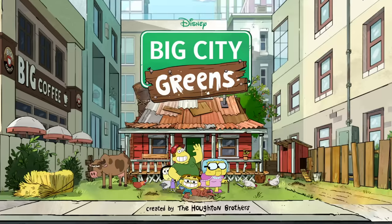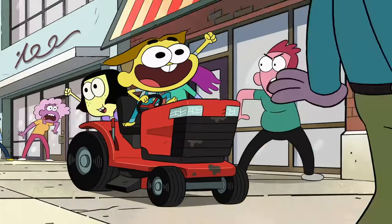Hey everybody, I'm Shane Houghton and I'm Chris Houghton. We are the Houghton Brothers, the creators of Big City Greens. And today we're gonna draw Cricket Green. We're gonna do a little how-to-draw. Anyone can do this, alright? Even me? Let's get started.